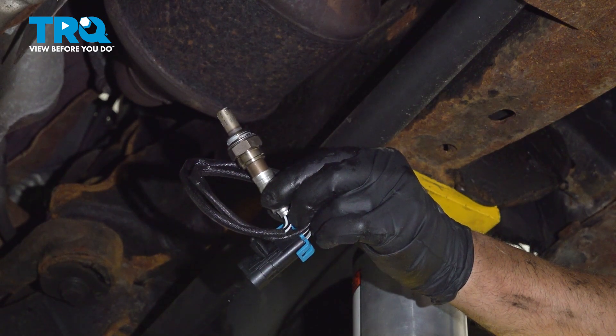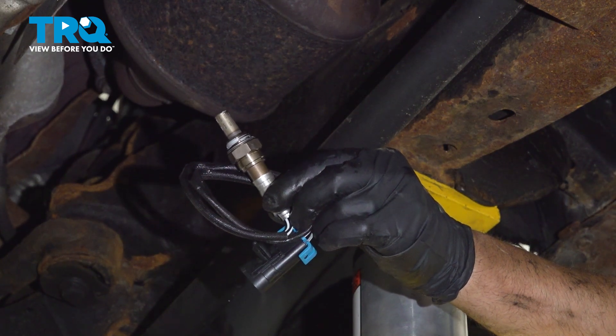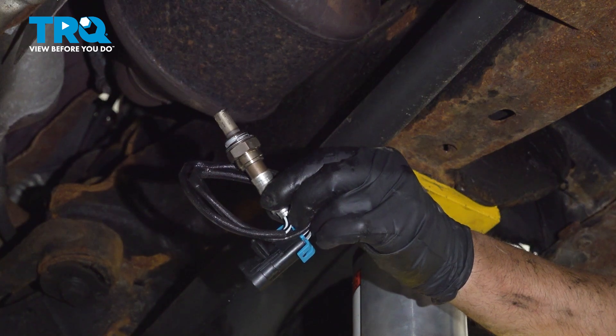In this video, I'm going to show you how to replace the upstream O2 sensors on this Chevy Silverado 2500. Let's get into it.